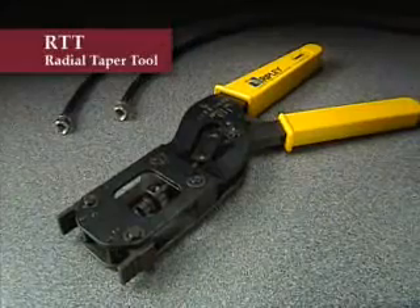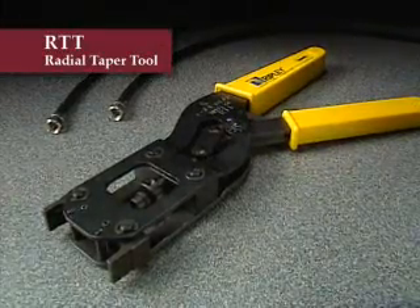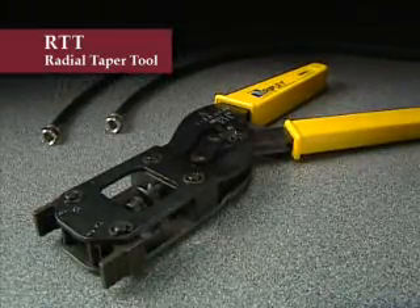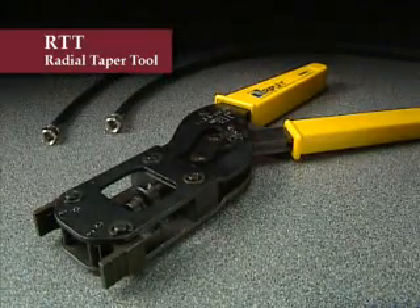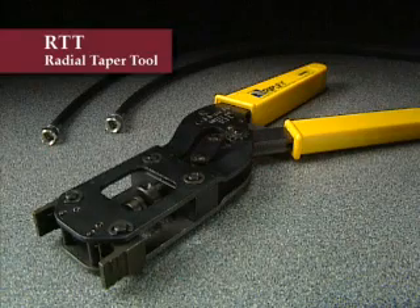The radial taper tool, or RTT, is designed to install Digicon radial taper type F connectors accurately and securely. Factory calibrated and ready for use, the RTT operates with a ratchet type closing feature that assures full compression force every time.